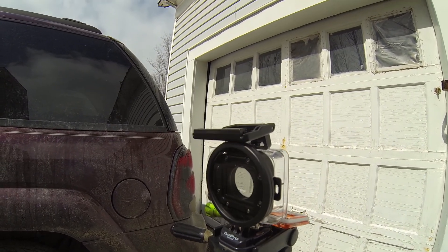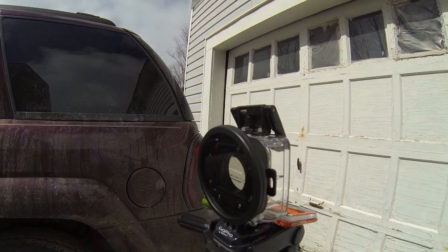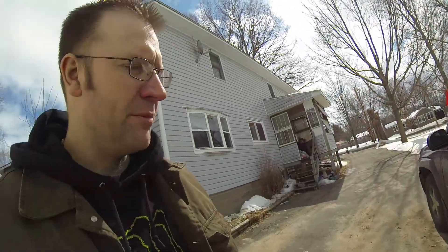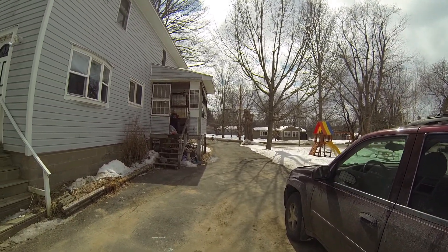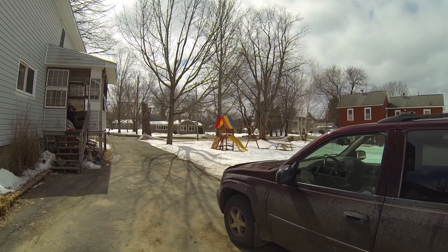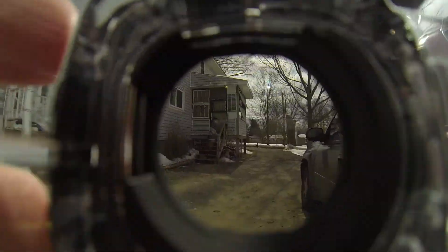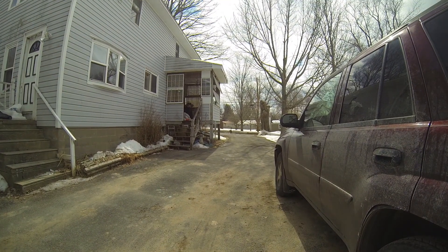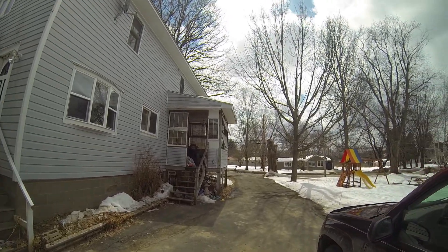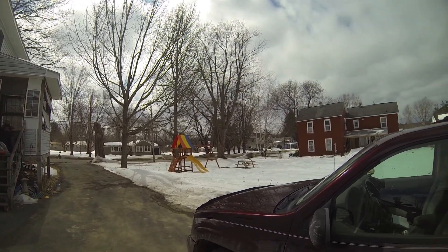This is the new and supposedly improved Polar Pro polarizer filter. This one's round — obviously the last one was square. I'm trying to do this quickly because the sun today is pretty intermittent. Just a quick look around outside the case, as best I can right now. I'm going to go ahead and stick you in the case. This is with the polarizer filter on now, and it's about as good of sun as we're going to get today.